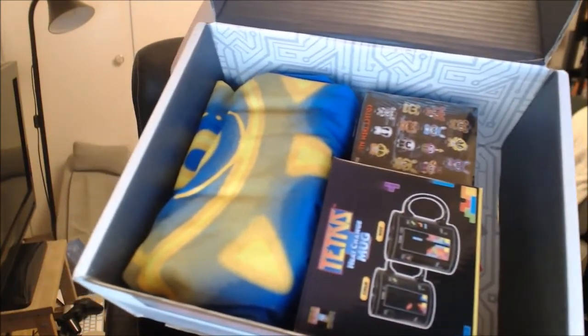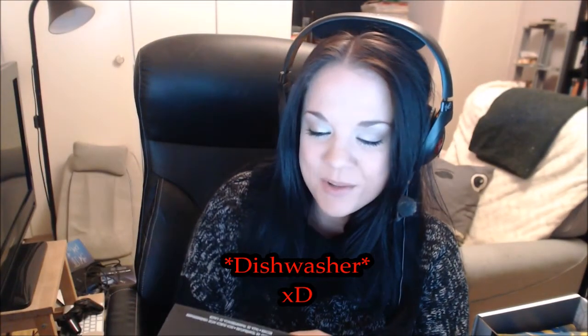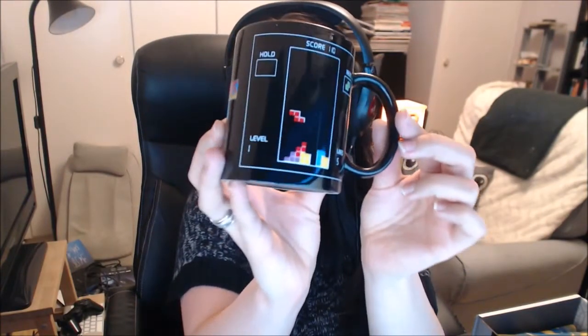See anything nice? Oh my gosh! A Tetris mug! I actually have this exact mug, but mine got ruined in the washing machine because someone put it in the washing machine and it got ruined. Oh my gosh, there's a new one! Oh my god, that's so awesome! It's one of those mugs that when you pour in hot tea or coffee or something, the blocks appear. So it's pretty cool. Now I can throw my old one away! Because it looks like crap anyway! Look at that! That's awesome!